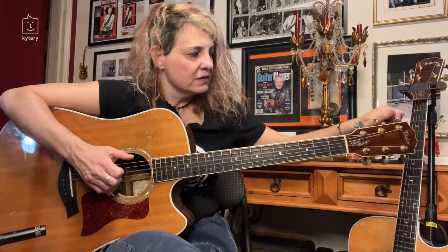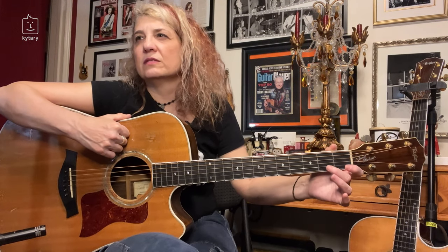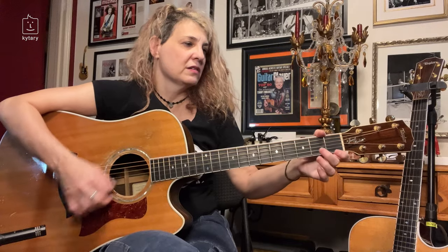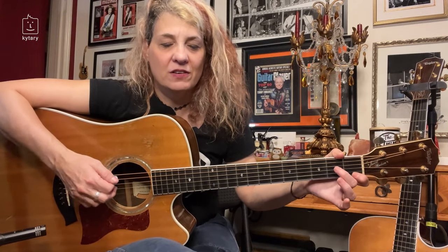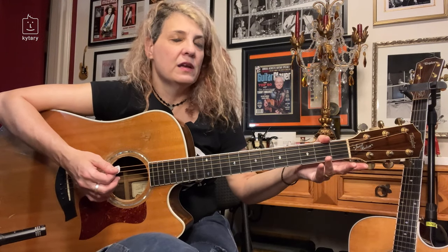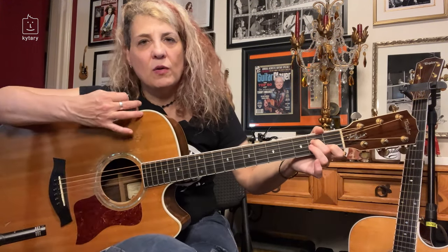Bands like Zeppelin definitely use this tuning a lot. There's that song — it's not 'Going to California' but one of their songs — where they have an intro on acoustic. They've got this beautiful open tuning sound and it works really well with an A minor shape. Without thinking too much about exactly what tuning you're in, because your shapes are going to be all different now — they're not going to be the same anymore.